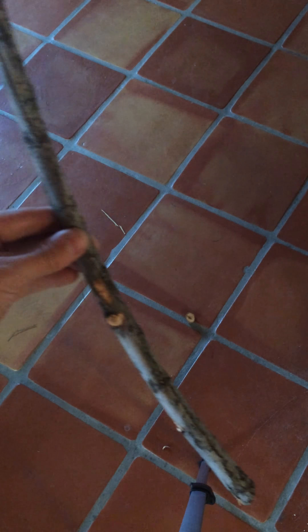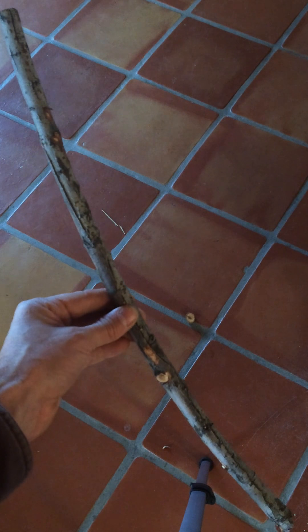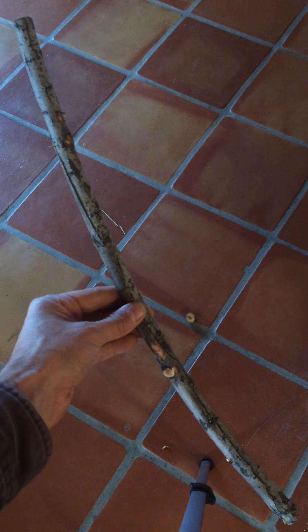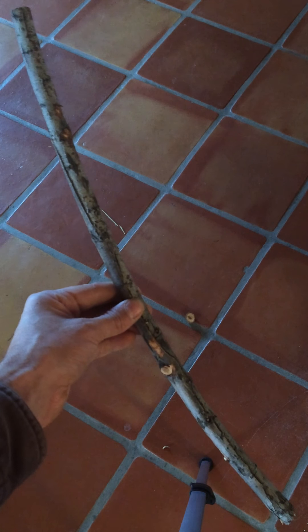Hello everybody. I'm going to teach you how to affix a piece of cordage to your bow drill today and the best knots to do so. First off I'll just show you this piece of wood I selected for my bow. You can see it's got a nice curve to it. You can also use a straight one but the curve makes it a little bit easier, and the length of this piece of wood is about from the palm of my hand to my armpit.